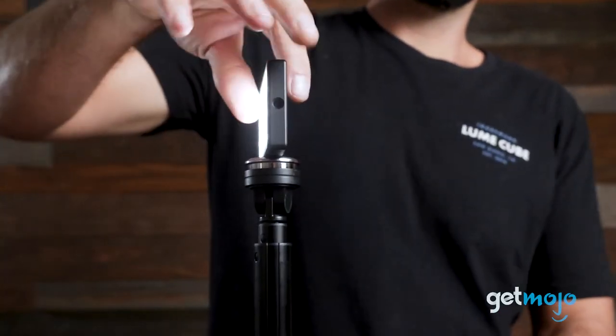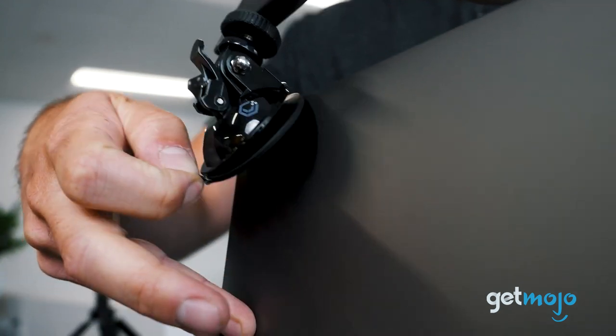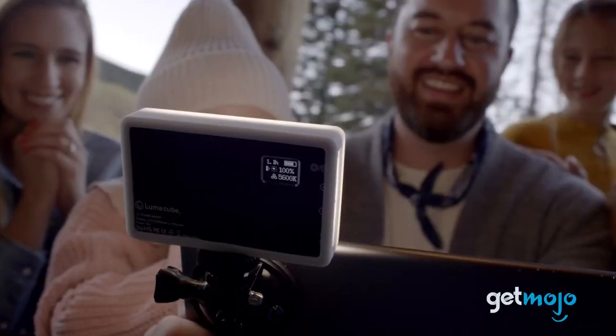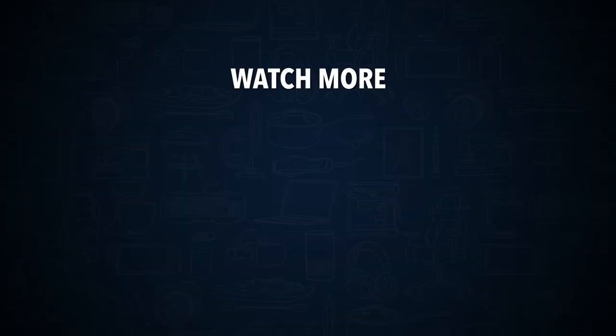So, are you going to buy the Loom Cube video conferencing light? If so, are you going to use it in your local coffee shop? Stay tuned to Gitmojo for the most complete video product reviews. Check out this other recent clip from Gitmojo and be sure to subscribe and ring the bell to get notified about our latest videos.